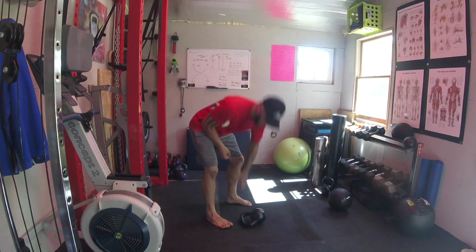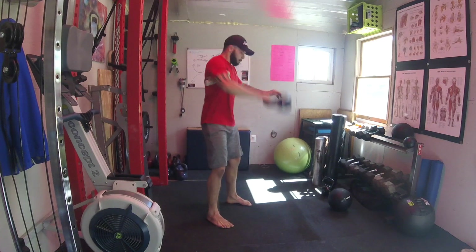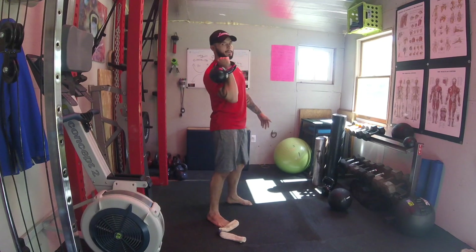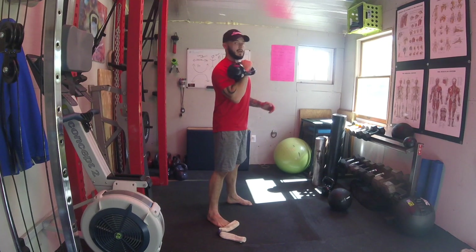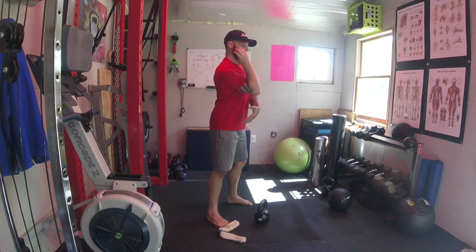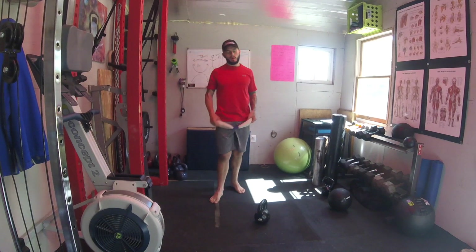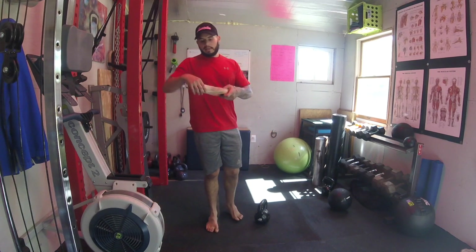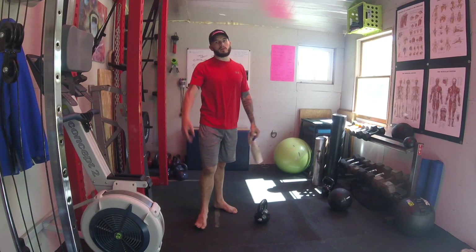I'll show you the bad version — when I let the elbow come away from me, it falls and the bell flops into position. We don't want that flop. We want to come up and screw underneath it, keeping it nice and tight. Get yourself a rope, towel, rolled-up shirt, or sweatpants, stick it under your arm, and keep that elbow nice and tight as you do those swings.